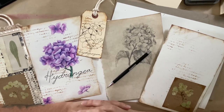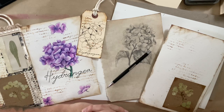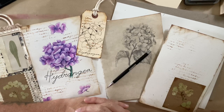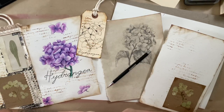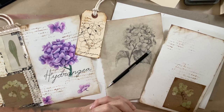Hi everyone, welcome to the Creative Cove. Thanks for joining me today. I wanted to do a cookie sketch on how to capture hydrangeas. I had a couple of requests from a few ladies on my page who were asking how to draw them, so I wanted to walk you through a few steps here.